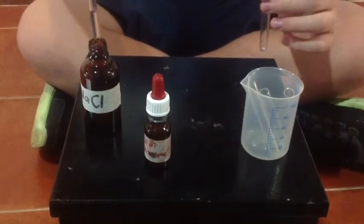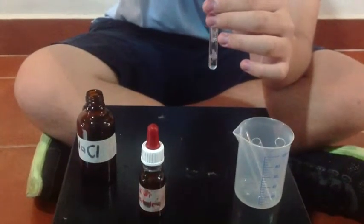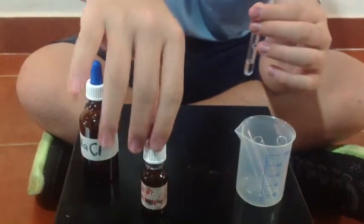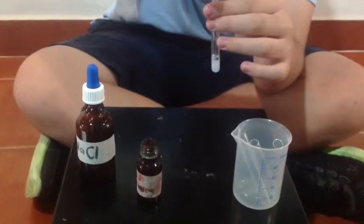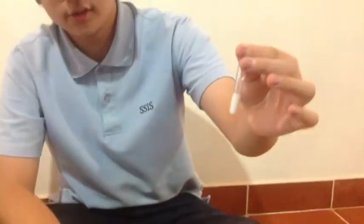Using NaCl, we put that first in the test tube. We then put the silver nitrate, and as you can see, it's a milky white color now, so there is a chemical change.